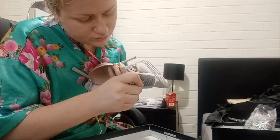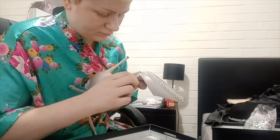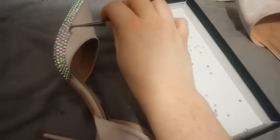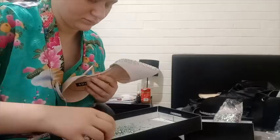These are Aurora Borealis rhinestones, otherwise known as AB rhinestones. As far as I'm aware, that just means that the color is iridescent and shifts as it moves and catches light.